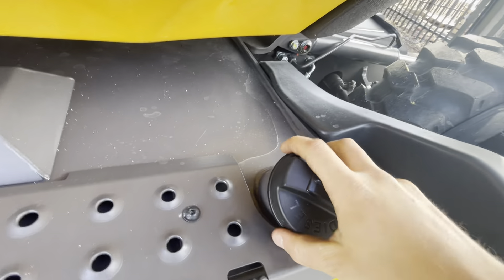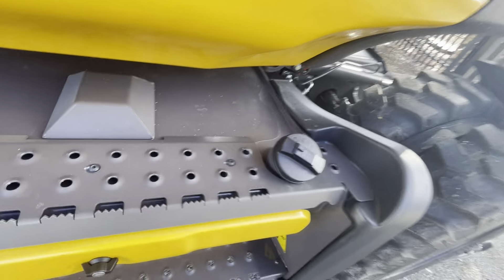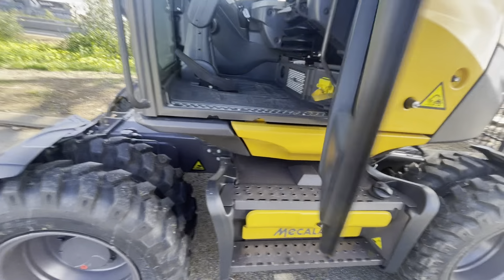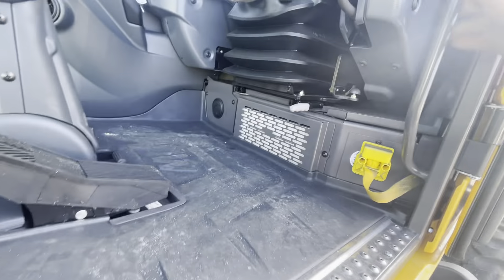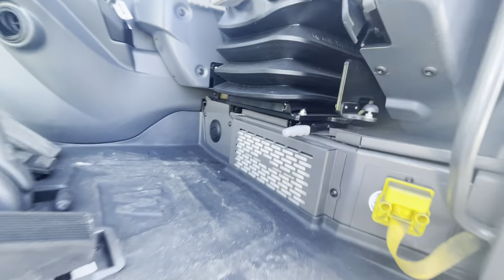Don't lose the keys for the diesel cap — they're coated. If you lose it, you've got to cut this off and weld a new bung on, so if you're going to lock these, make sure you don't lose the keys. It comes with two sets, so keep your spare set nice and safe. Just a road rule in Europe. Aircon panel filter here.